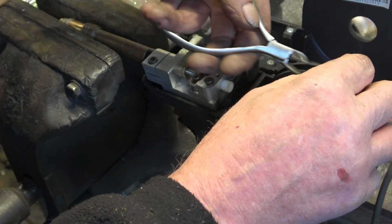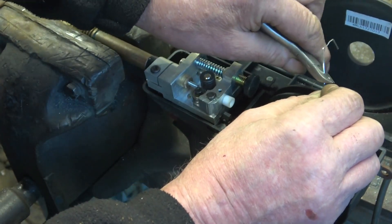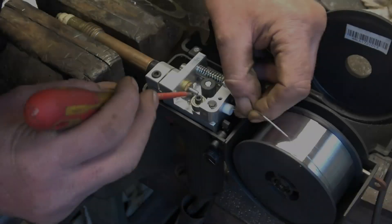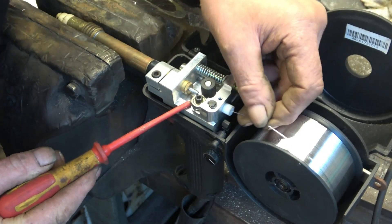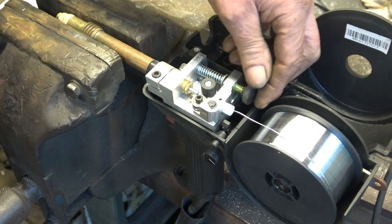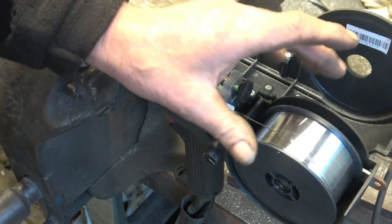Next we need to get the end of the wire out from its little hole, trim the end off, and it goes through there — up that little guide tube like that. Once you've got it there it's safe. Wind a little bit of tension on and now we've got it gripped in there.